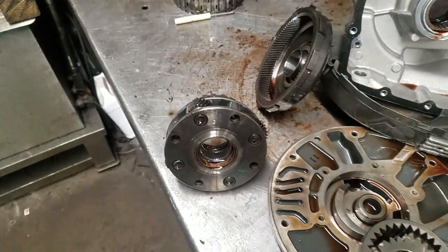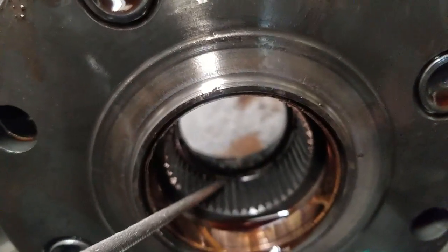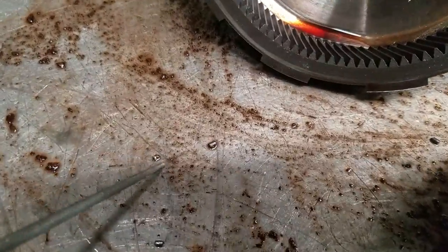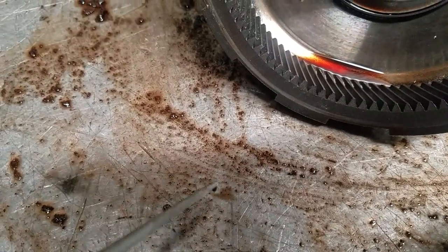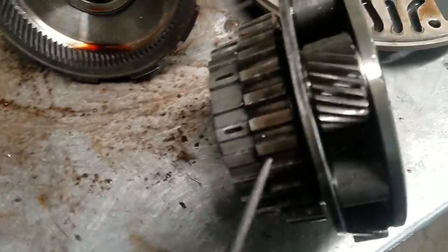Just looking at the transmission, there's a thrust bearing actually right in the side here, and that thrust bearing failed. We had actually pieces of the bearing — that's a piece of the thrust bearing that came out. You tap the planetary and you can actually see the pieces of bearing falling out.